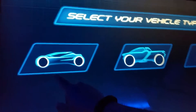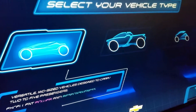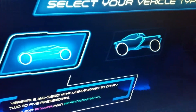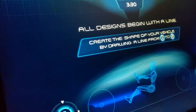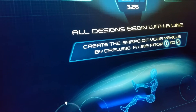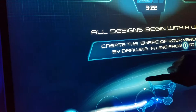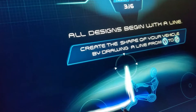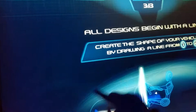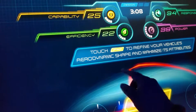Let's do a family car, two to five passengers. Create the shape of your vehicle by drawing a line from one to two. Optimize to refine your vehicle's aerodynamic shape.